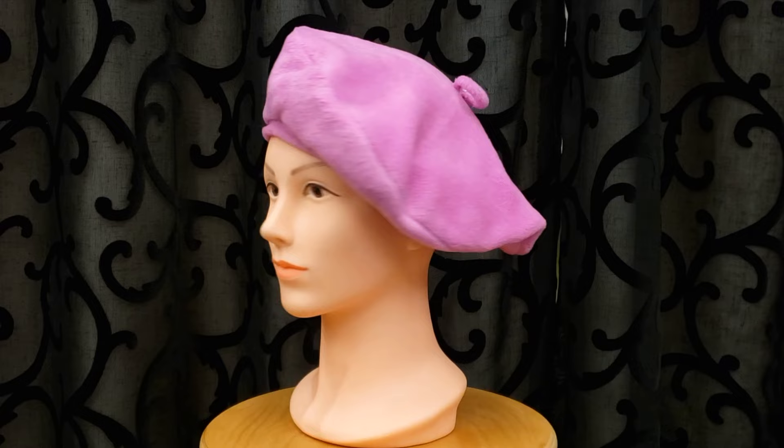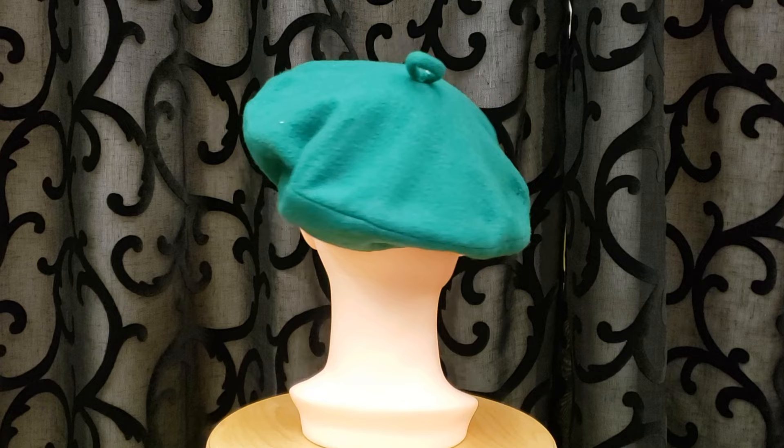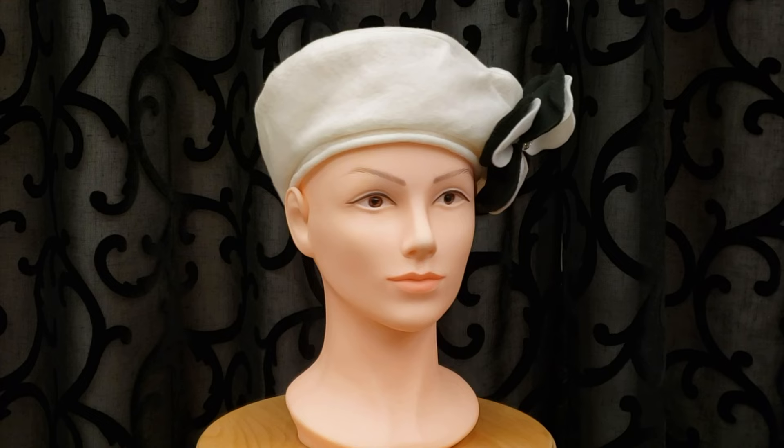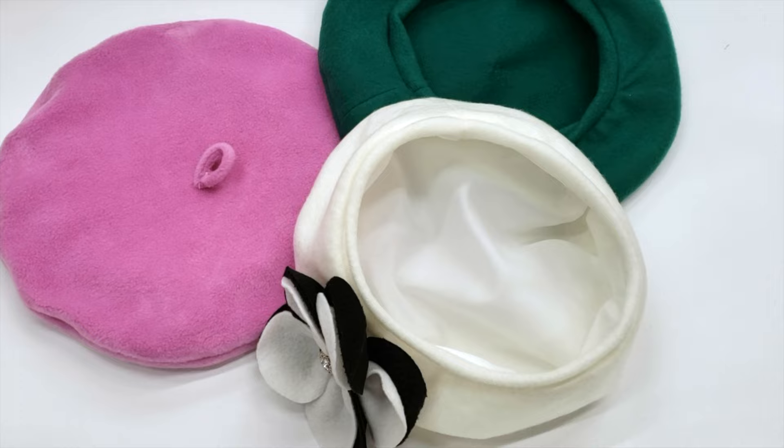And you got yourself a cute beret! They look spectacular — they can dress you up or help you achieve different looks depending on how you finish them and the material you use. Please let me know in the comments which one each of you likes the most. I used a different pattern for the white one; as you can see the circle is smaller, so it's kind of less beret-ish and more like a hat. I hope you like this video — don't forget to subscribe, like, and hit the notification bell. Bye!